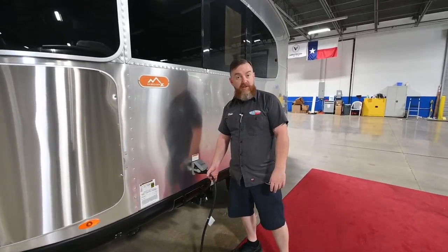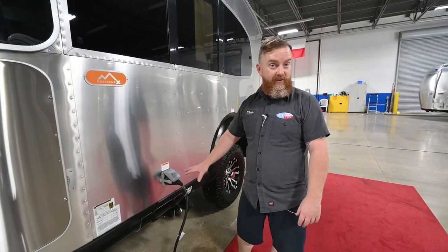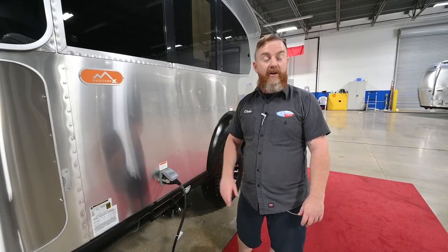Camp power is going to come in here. It's a 30-amp service on this unit, 120 volts. This is the shore cord. It's 25 feet long. It's going to get rolled up and it's going to go home with you.